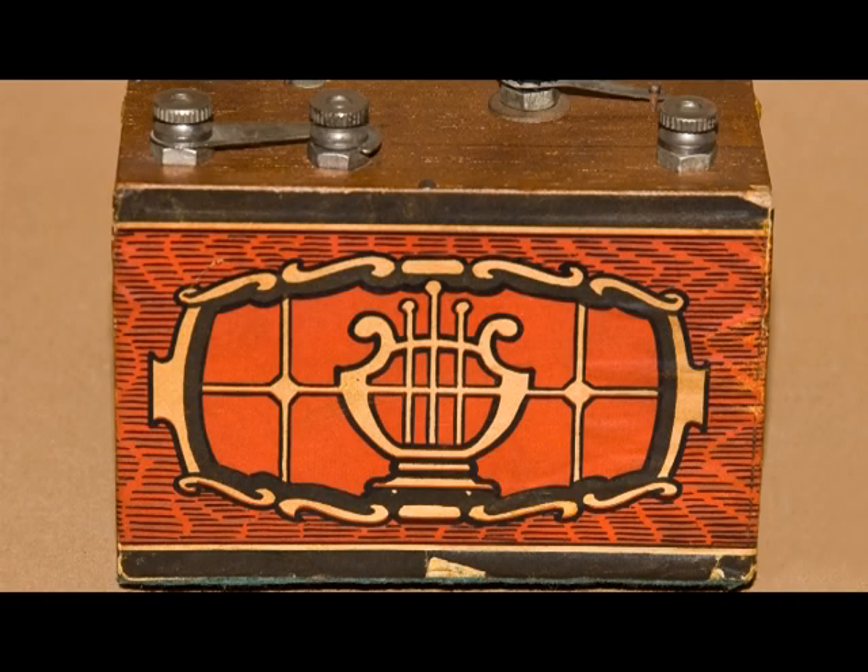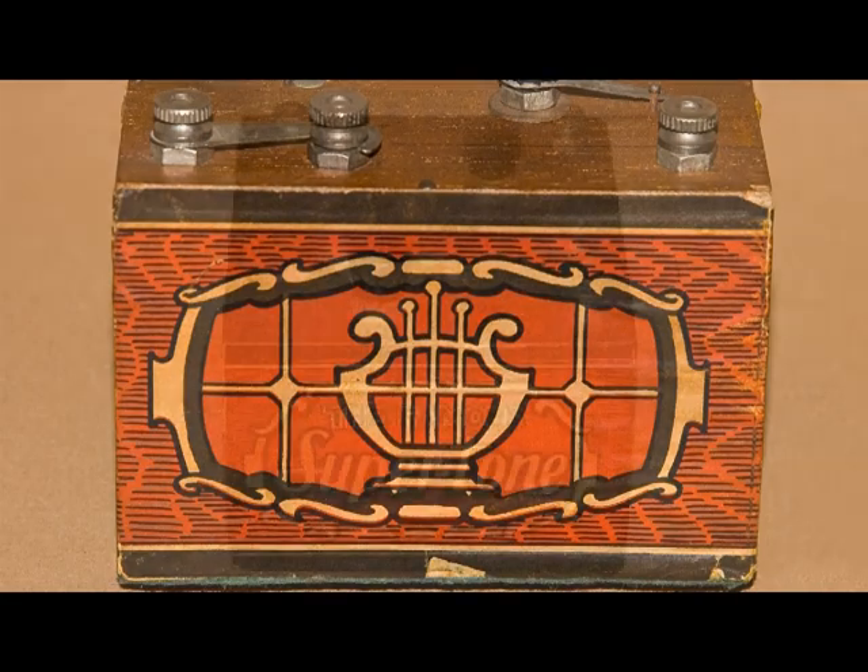And this is what the other three sides look like. There's no hint as to what it is, or who the manufacturer is.